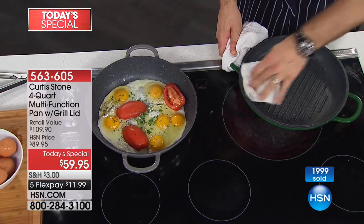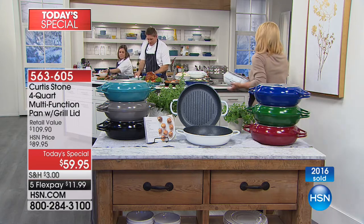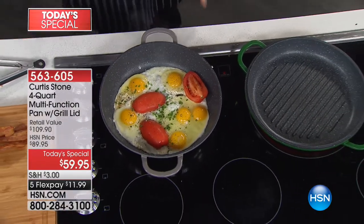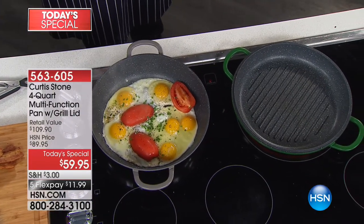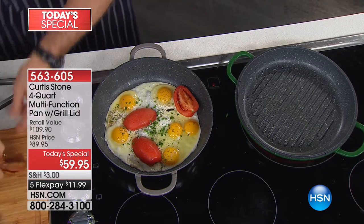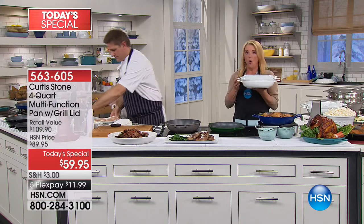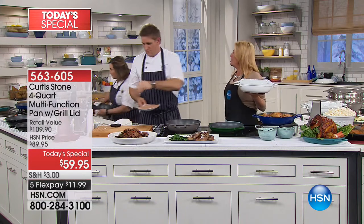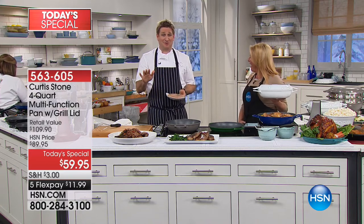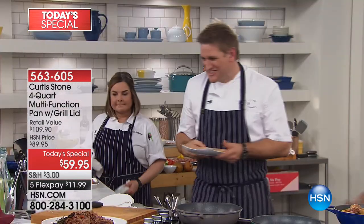We're about to hit 2,000 already ordered. We brought in six colors, and if you want the color you want, we are getting limited in some of them already. We only have 1,000 left in white, and only 1,500 in your new deep French blue. I was just in Burgundy — you see that beautiful French blue everywhere. It's such a lovely color.